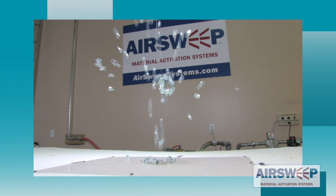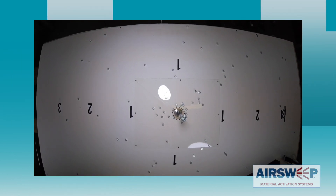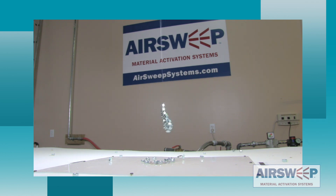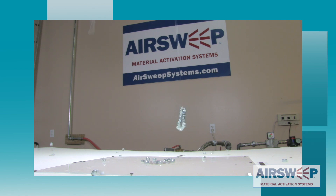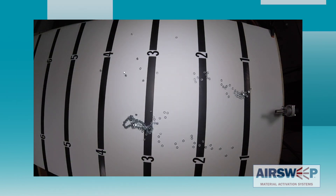Now let's take a quick look at the difference between the air sweep pulse and the straight shooter pulse. First up is the model VA-06 straight shooter. We can see that the pulse energy is directed straight out from the nozzle in a tight column. The VA-06 model has an effective activation range of about one to two feet directly in front of it, depending upon material and environmental conditions. The closer the nozzle is to the material, the stronger the effect.